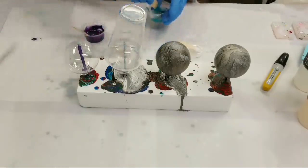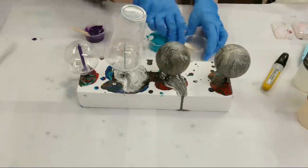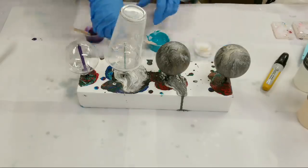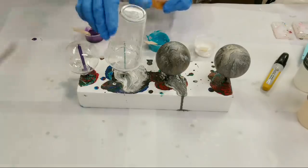I've got to work fast with this stuff — with this resin you have maybe a 10-minute work time. You really don't have a lot of time, so we're going to work as fast as we can.